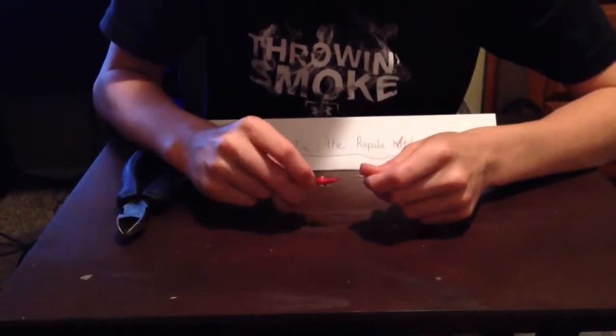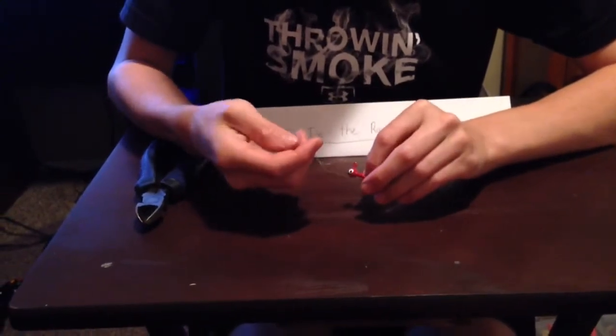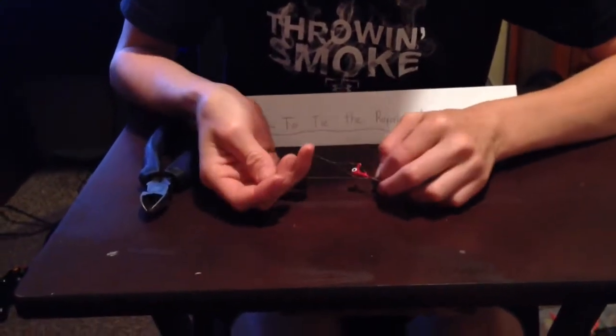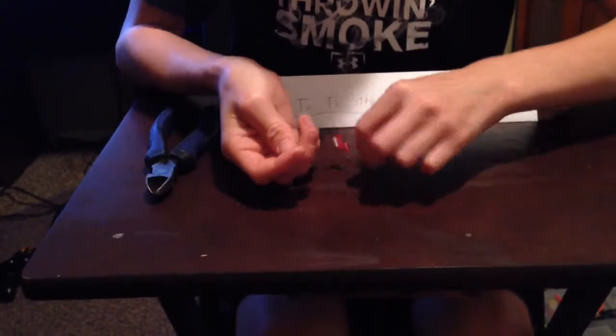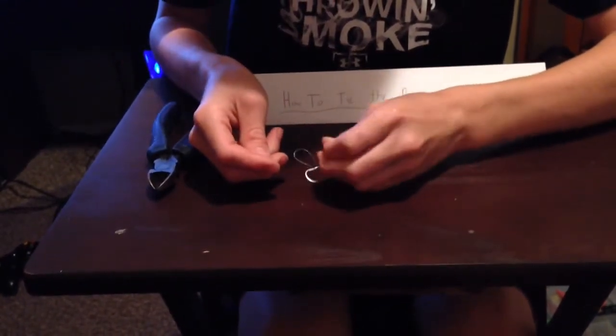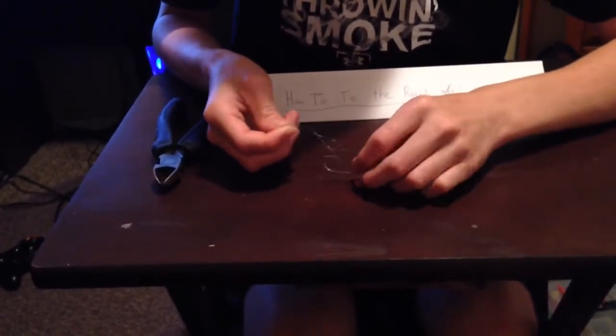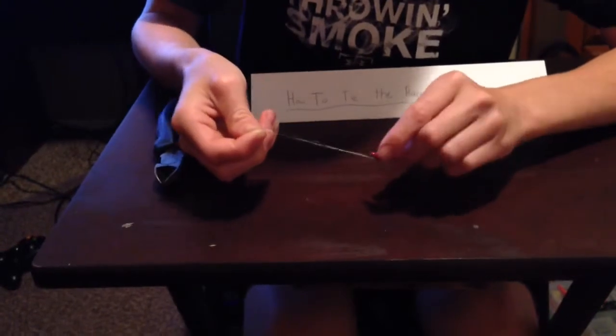After you do that, a loop is going to form at the top — right about there where my fingers are. Push that back there and you are going to want to get it right through that top loop. Once you get to that top loop, it should look something like this.